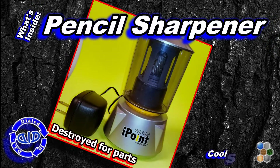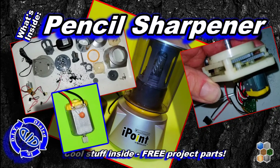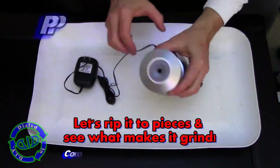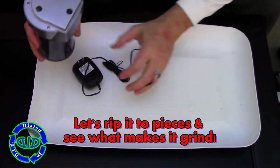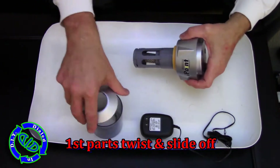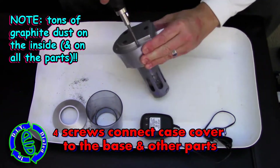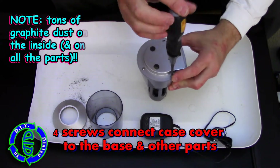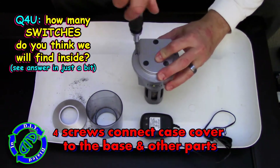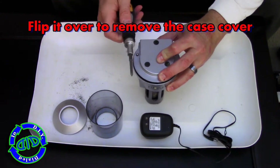Welcome back! Today on Dialed In DIY, I'm gonna take this electric pencil sharpener and tear it apart piece by piece. In true dialed-in fashion, I'm gonna grab a screwdriver and start taking this thing apart one screw at a time and show you what's on the inside. We'll see what makes it grind the gears — or at least a pencil — and figure out how many different kinds of switches this thing has on the inside, because there might be more than you think.